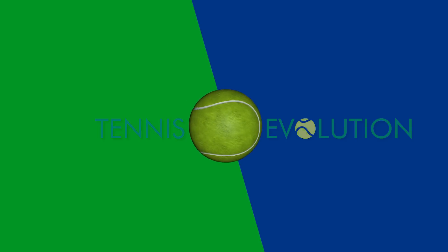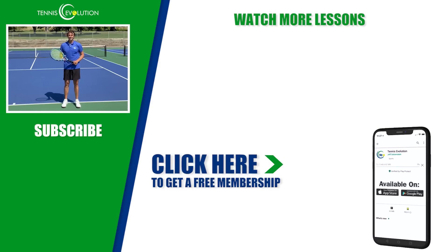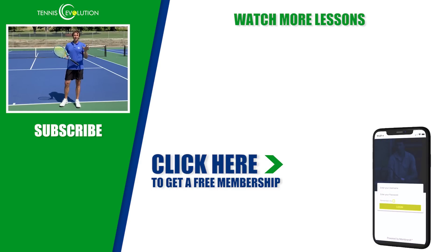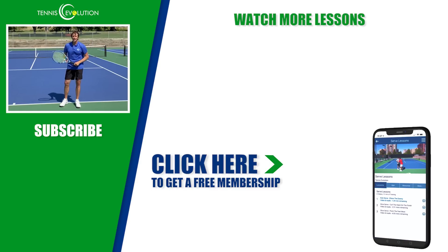Thanks so much for tuning in today. I've got a free gift to give you — a free membership actually — 21 lessons inside our Tennis Evolution app and on our online portal, absolutely free, no credit card required. Click the link in the description below or somewhere in this video to get hooked up with that free app and those free lessons that will accelerate your results. I look forward to seeing you on the inside. Thanks for your time today.